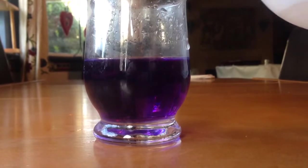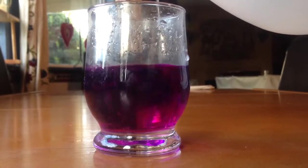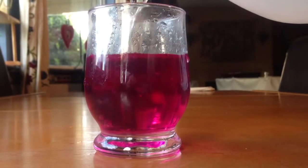For my final one, I didn't add any water to the cabbage solution and I just put vinegar in, and I got a very hot pink as a result.